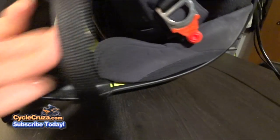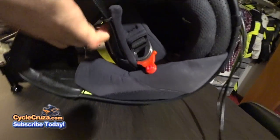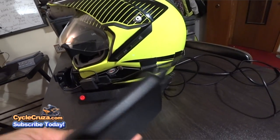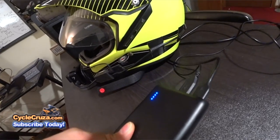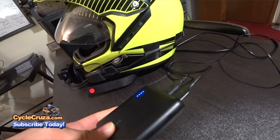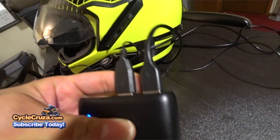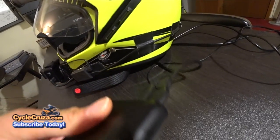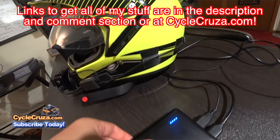I have the external mic attached there and I run the lavalier mic underneath the helmet padding. I have these cameras powered by this smart power bank, and I'll tell you guys, this is the best power bank I have ever had so far — and I've had probably about 20 of them over the years. It automatically recognizes and issues the correct voltage for the cameras. This allows me to record all day long.